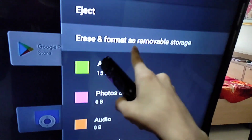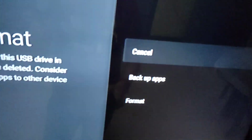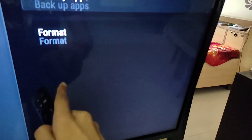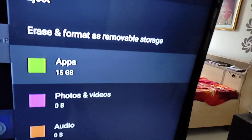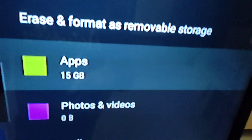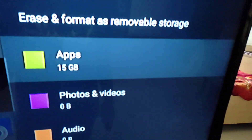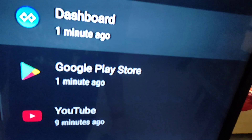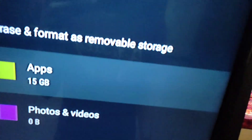You can also erase and format as PVR storage — you can see that option here. Go ahead and format it. After formatting, you can see there is 15GB with only 4GB storage available. Now my data will go directly to the SD card, and if you have a Class 10 SD card then there is no problem.